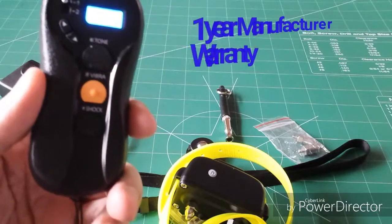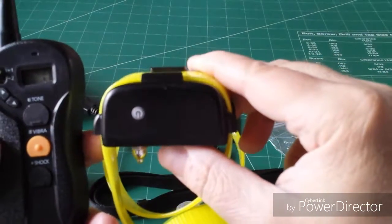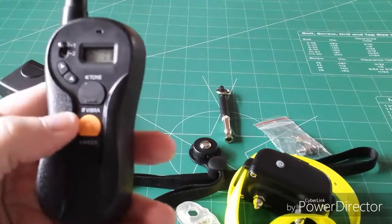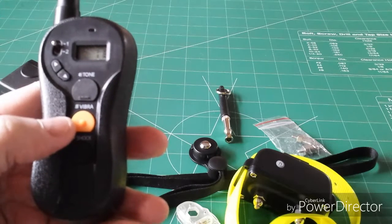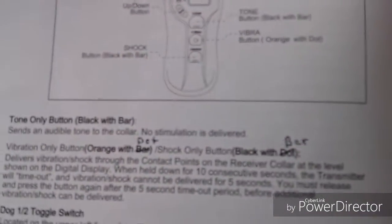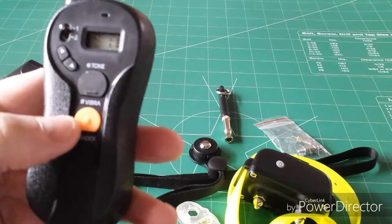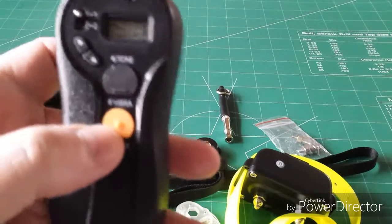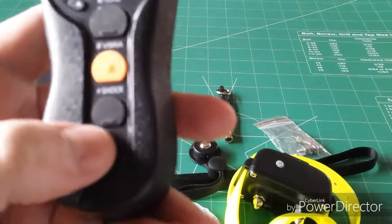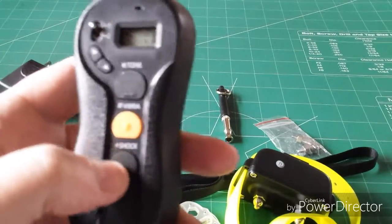It does have a 1-year warranty — keep your receipt. The remote automatically shuts off, but the collar will stay on, so remember to press the power button to turn it off when your dog is back in. The manual is a little incorrect on the buttons — the picture diagram on page 10 was correct, but the text has things reversed. The vibration-only button is actually the orange button with a dot, and the shock-only button is actually the black button with a bar. The tactile bar and dot markings are there to help you identify the buttons by feel.